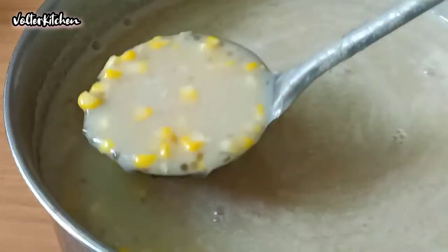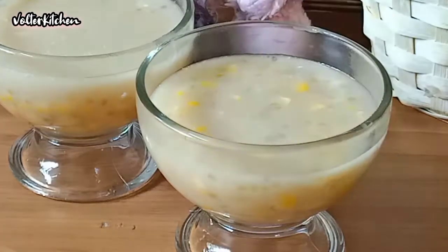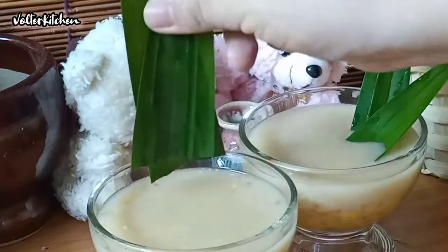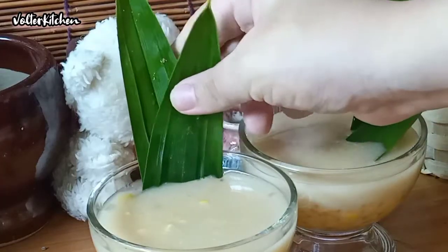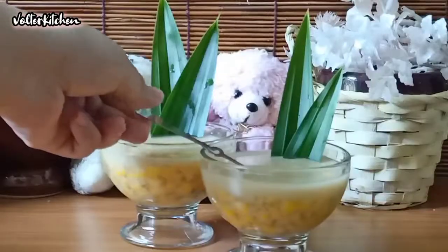It's ready to serve now. Wow, it looks so nice — it must be so delicious! Let me put some decorations on it. I use the pandan leaf for decoration. This is such an elegant spoon, I love it so much.